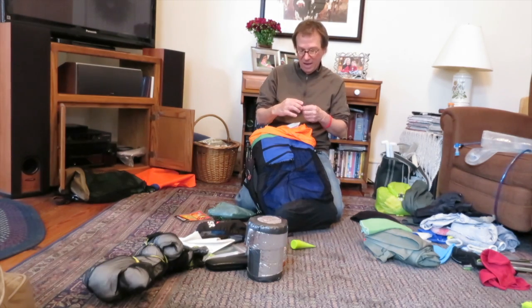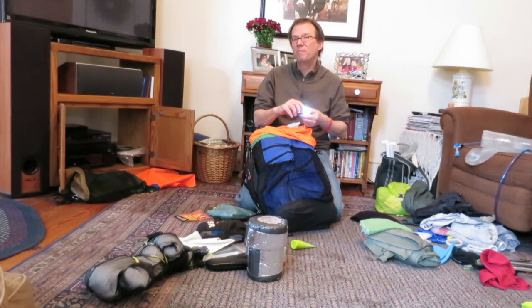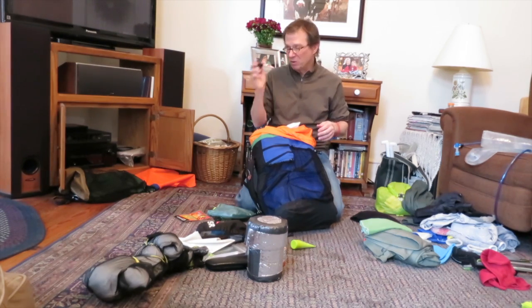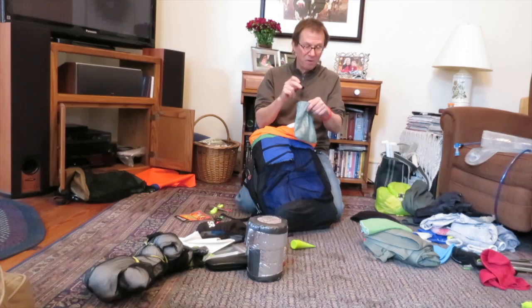My headlamp: this weighs less than an ounce. It doesn't put out a crazy amount of light, just enough to do camp chores. I've hiked at night with it — it's kind of dicey. It has an emergency red and a solid red mode, but it's sealed — so if I dump it in water, it can be under a meter of water for 30 minutes and it'll be okay.